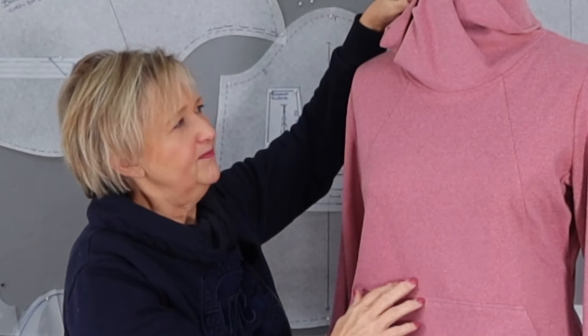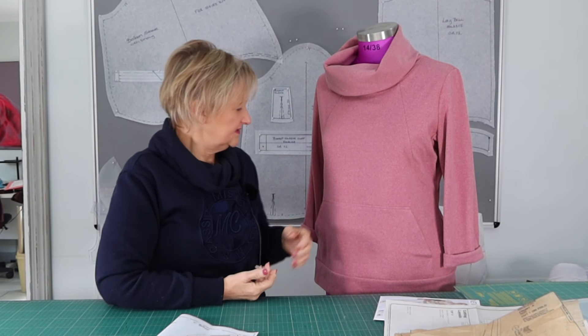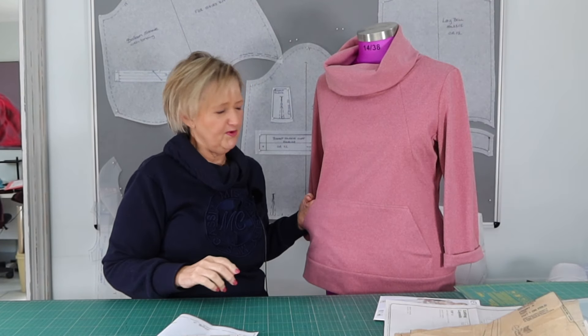Once I've sewn this I've also done topstitching all over the tracksuit top because I love highlighting those style lines — for me it just makes it look more designer. This is such an easy sew — no zips, no buttons. The pocket detail is beautiful too, and you'll see I've done topstitching all over the pocket as well.